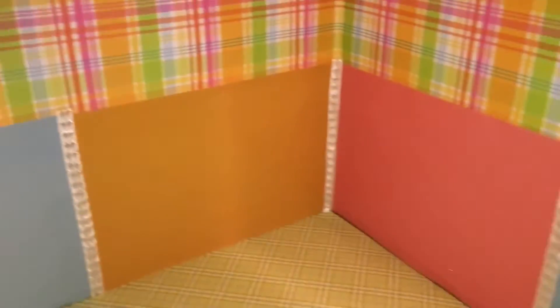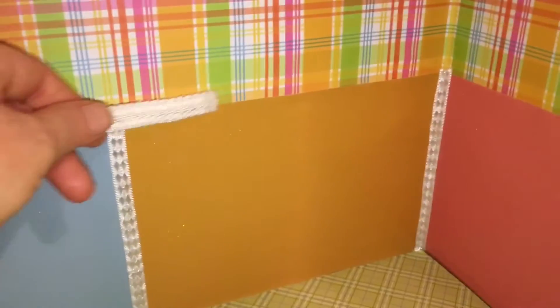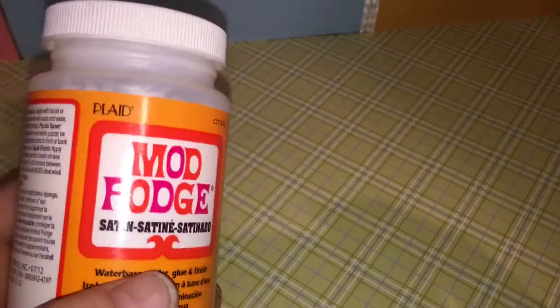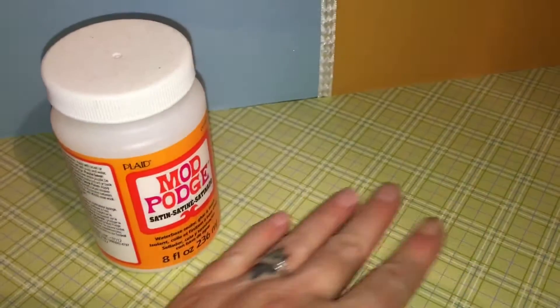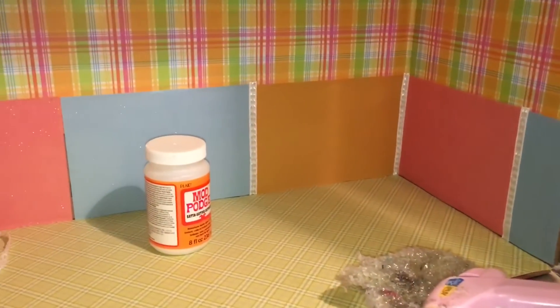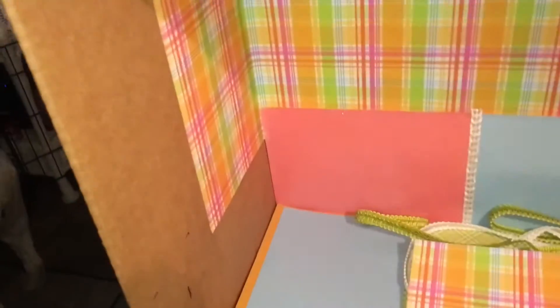If you had thick trim going there you could not really worry about it, but mine was pretty thin so I went the extra mile. I'm starting to use the trim to get in between my panels — pretty straightforward. I used hot glue slowly, starting at the floor first, then worked my way up and snipped it off. I'll make sure that the trim will cover any gap. In the meantime, I'm going to mod podge the floors and ceilings.